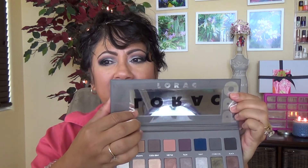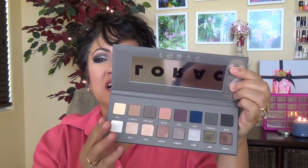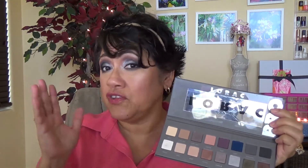I'm going to show you the palette. This is what it looks like. I like it because it's magnetic and it's really nice to travel with. It doesn't have a brush, which is fine because I like my Sigma brushes anyway. It does have a mirror right there. And look at these colors — they are so vibrant. This is so different than the first one for me.